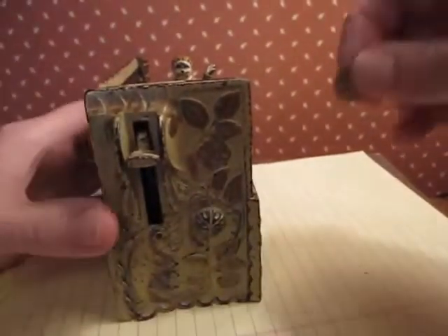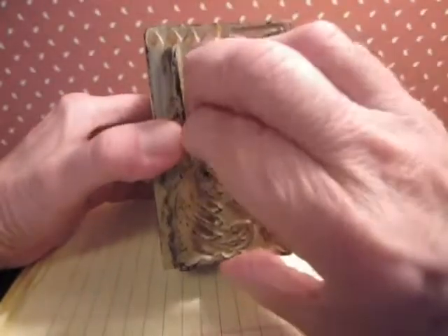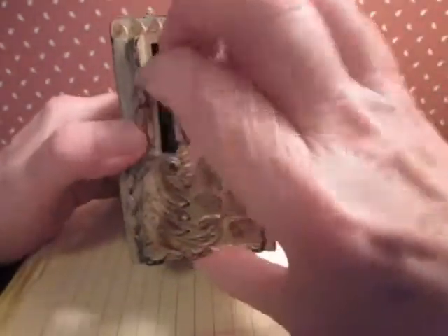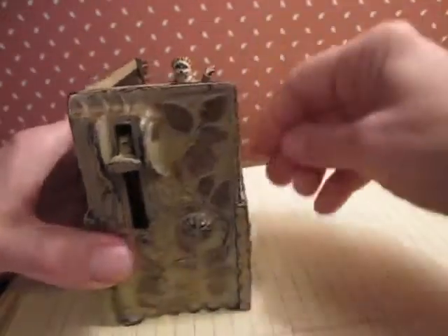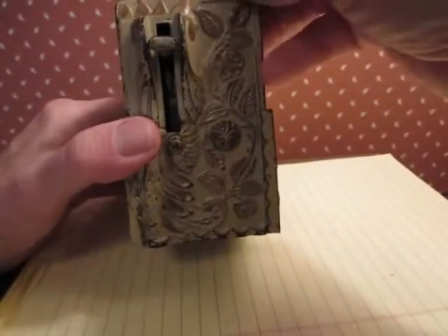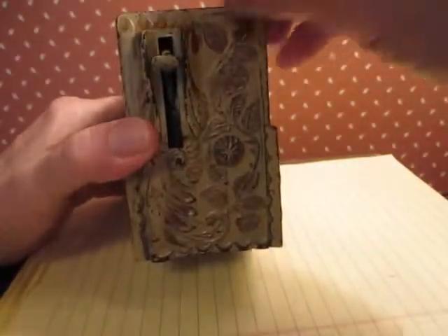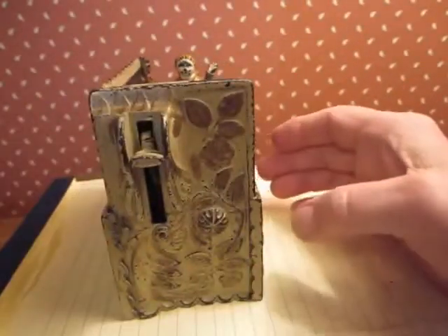We go down again, down again. It's getting kind of close to the end there. Another one, another one — she's about ready to open up I think.